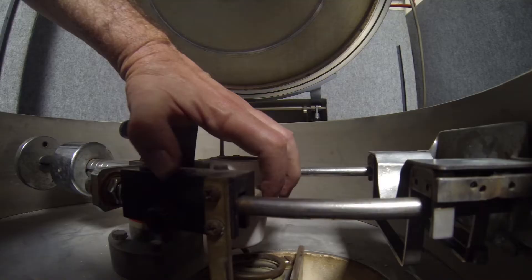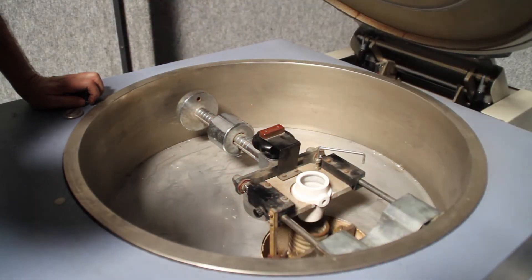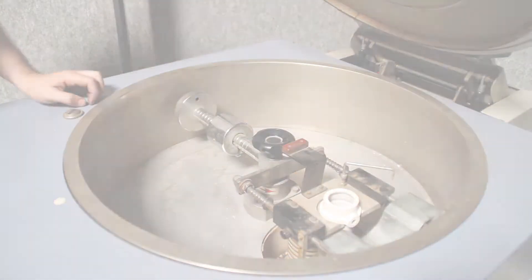Next, we make sure the parts move smoothly, we make sure the controls move smoothly, a final check, and we're ready.